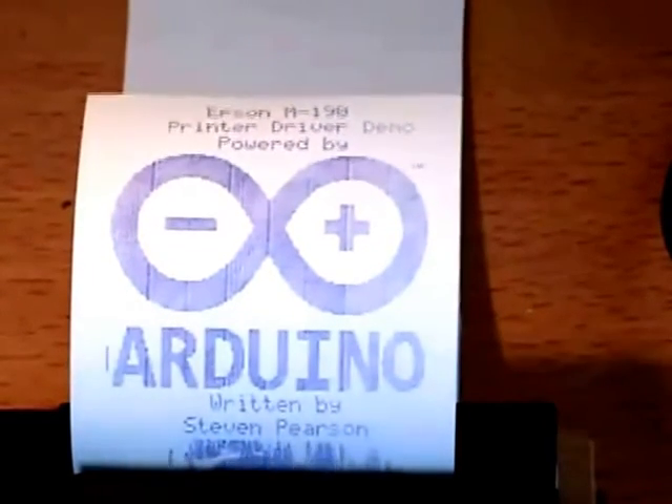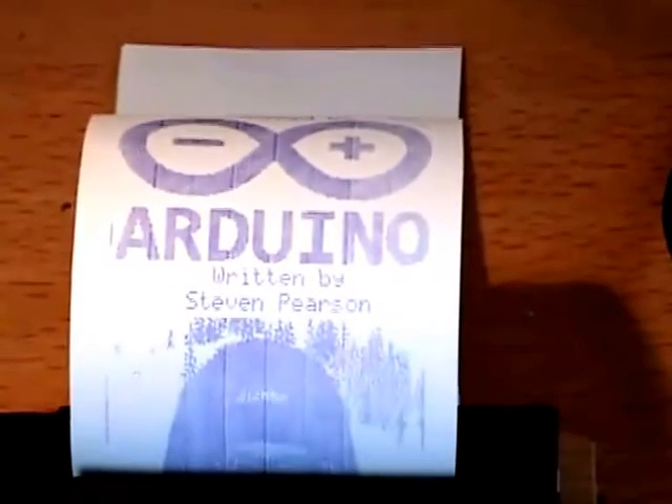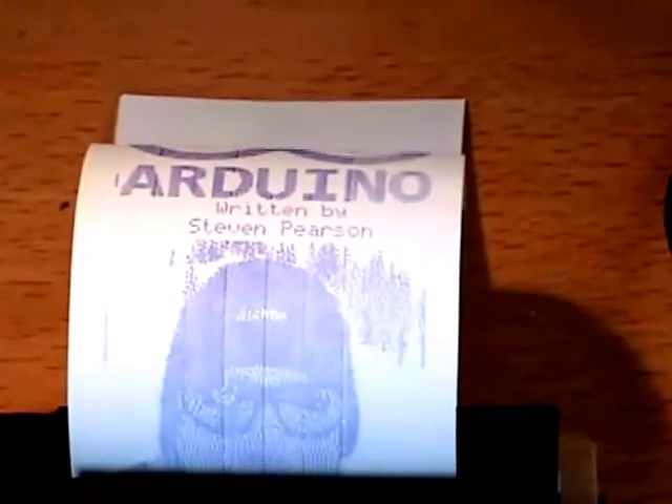Now I know dot matrix printers are a low res 1970s technology, but the project I'm working on needs a printing method that can survive long term archival, unlike direct thermal printing.